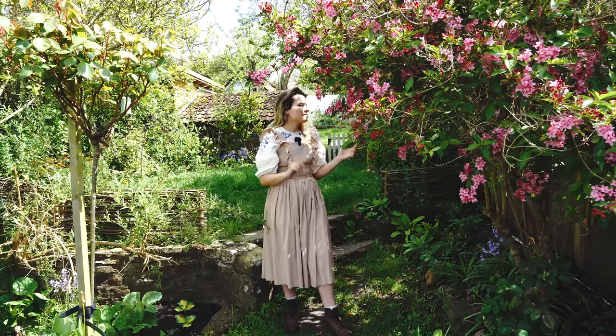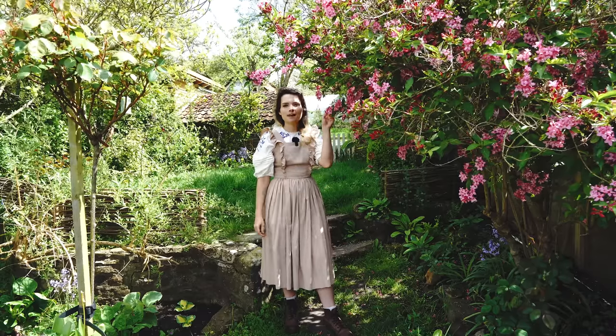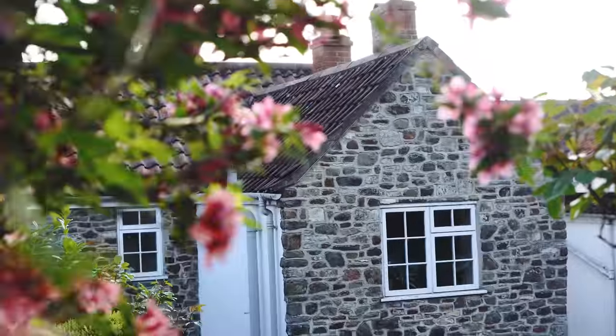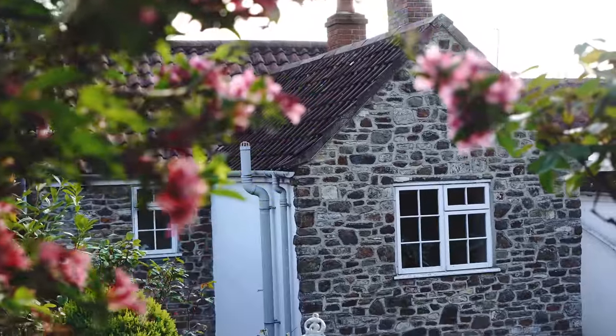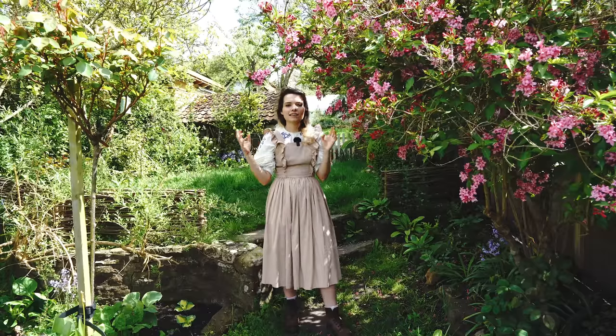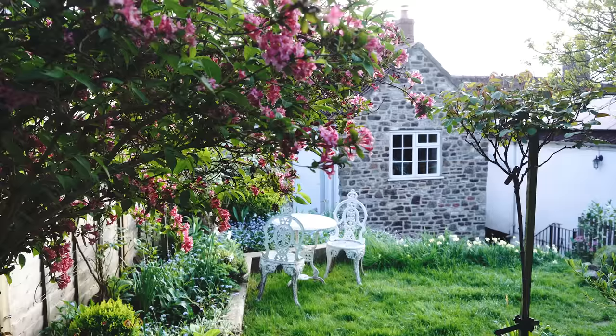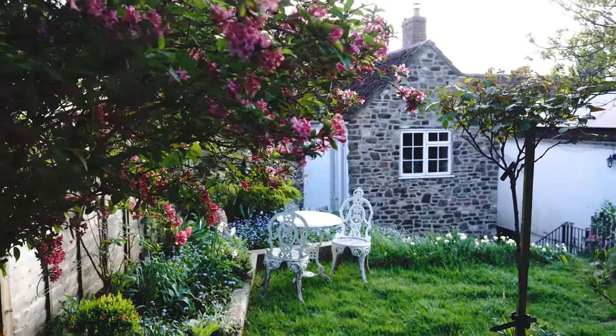In the first part of the garden we've got this amazing Weigela shrub currently flowering — the bees really love it and it's so beautiful with that pink colour. This is one of my favourite times of year, especially with the forget-me-nots popping up around the garden too. There's just such a lovely, clashing but soft colour scheme going on.